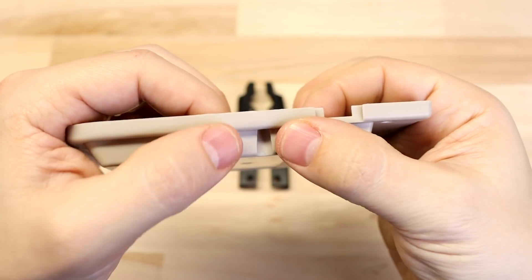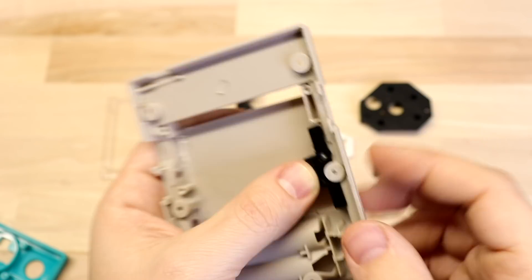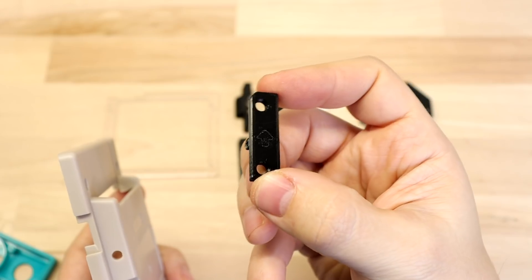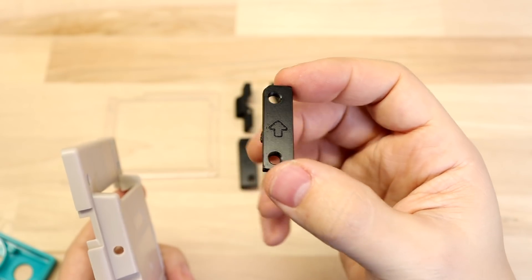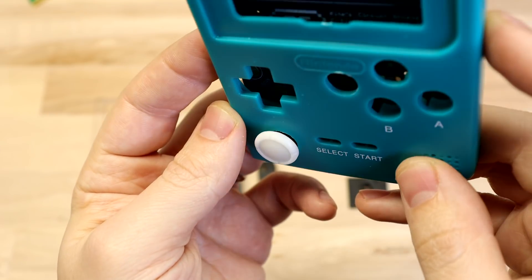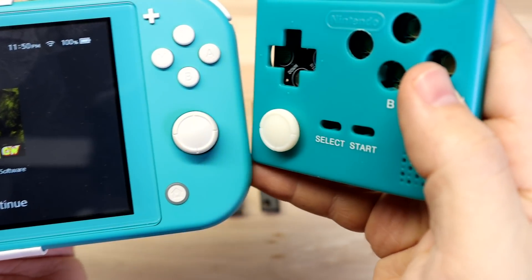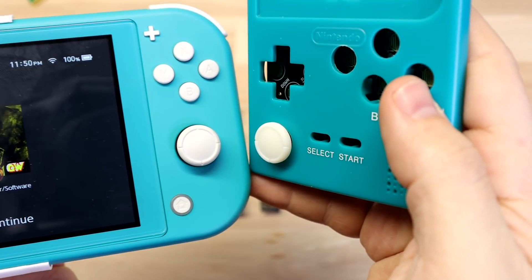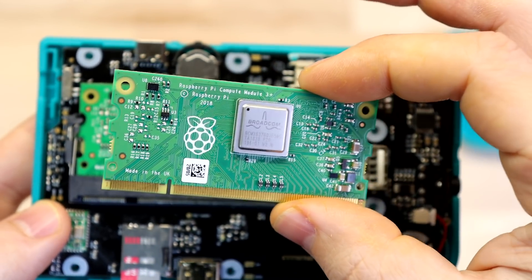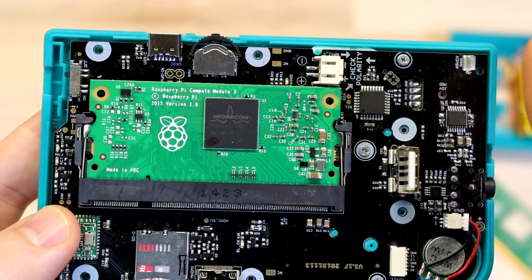Then I've got these resin-printed button caps for the L and R buttons. Those will be used with an FDM printed button holder that screws into the back of the case, and I've also got some drill guides that screw into place so you can drill your holes exactly where they need to go. And just for fun, I made a PSP joystick cap in the same style as the Nintendo Switch Lite joysticks to finish off that Nintendo Switch look. Note that throughout this video you might see me using the Compute Module 3 Plus, but in the kits shipping out it's just a regular Compute Module 3.